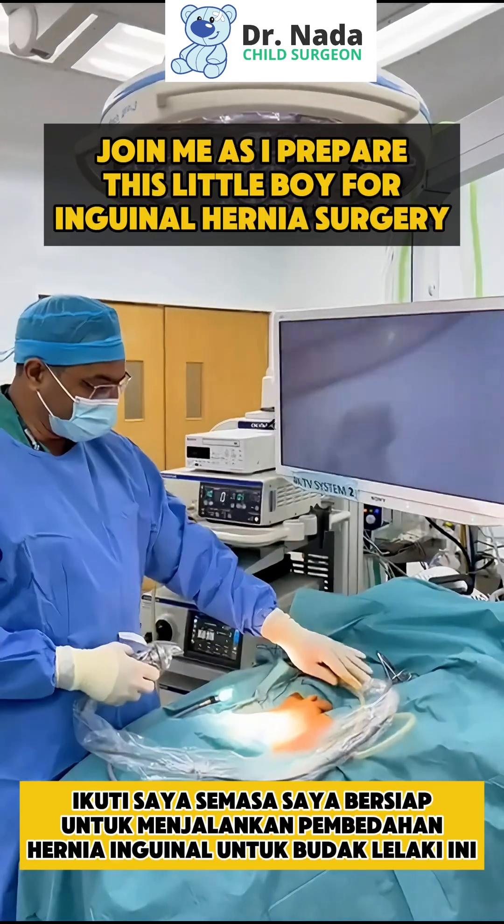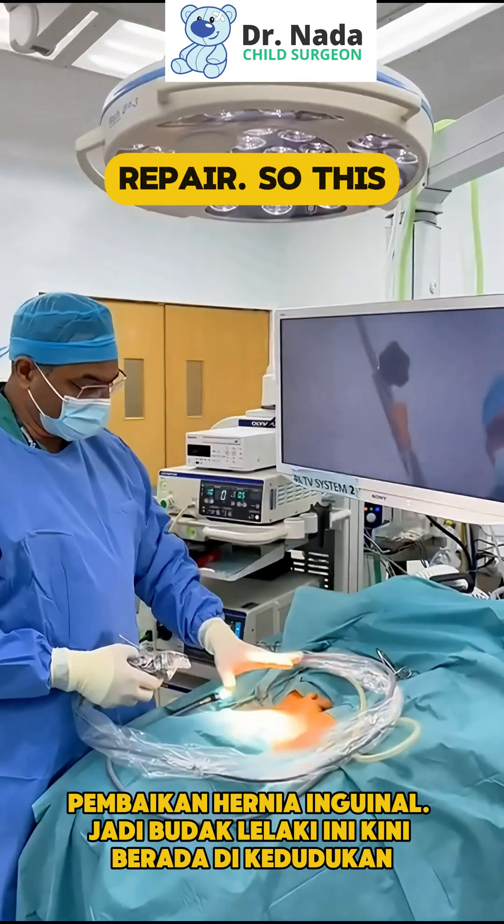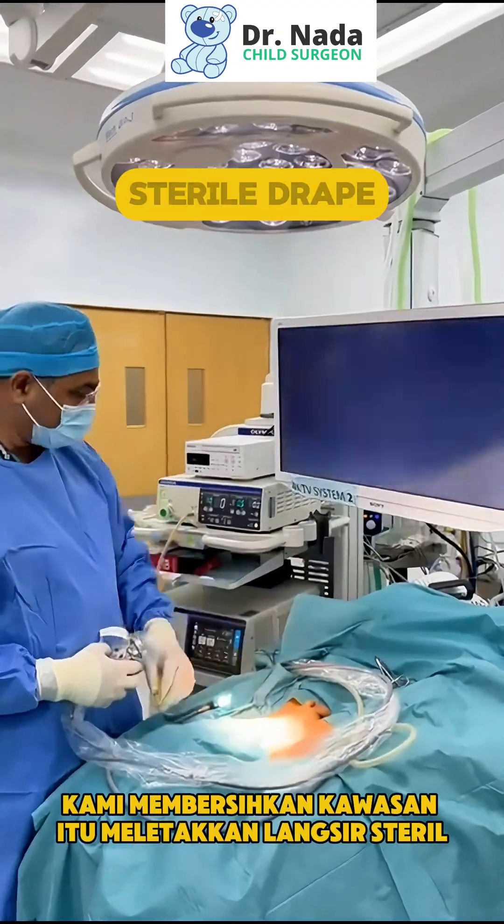Join me as I prepare this little boy for inguinal hernia surgery. This boy is now positioned. We clean the area and put the sterile drape.